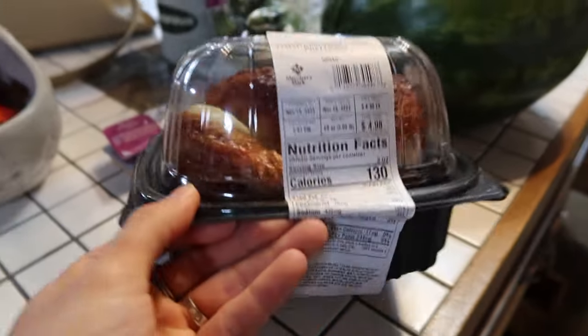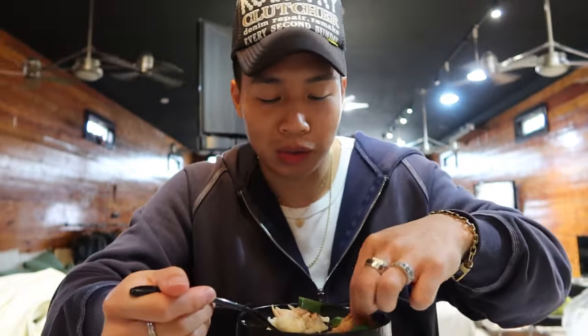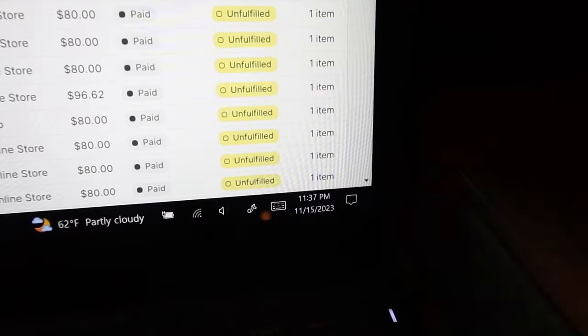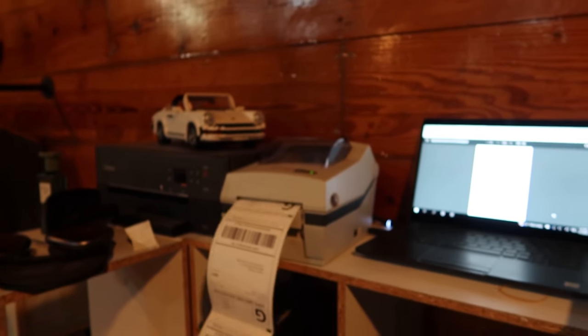Now it's time to get to work, but I'm probably gonna grab something to eat real quick — when I'm in the zone with these boxes I tend not to eat till nighttime. When you don't know what to eat, can't go wrong with a five dollar rotisserie chicken — undefeated meal. We got rice, rotisserie chicken, and some cucumbers. A little perfect bite.